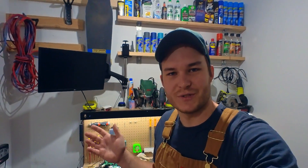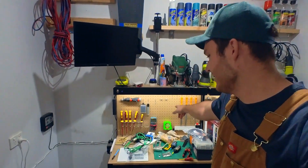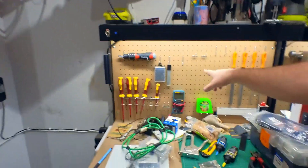So I had an idea and I thought, why not just do it. I'm going to take my screen and chuck it in my pegboard — not on it, but in the pegboard.